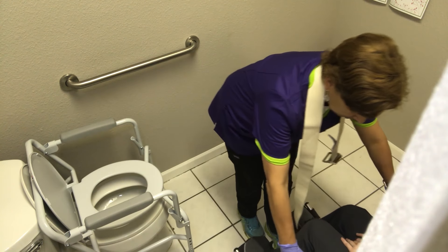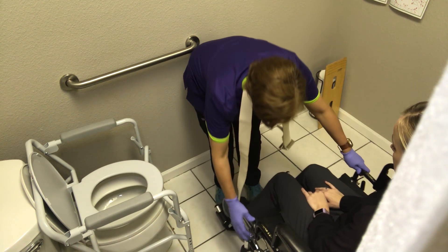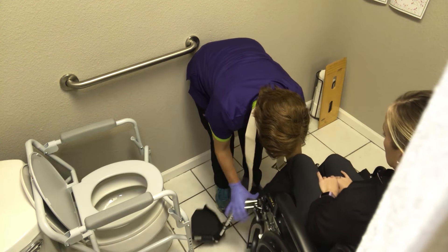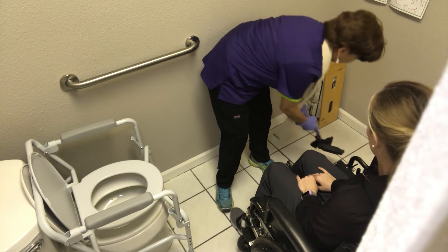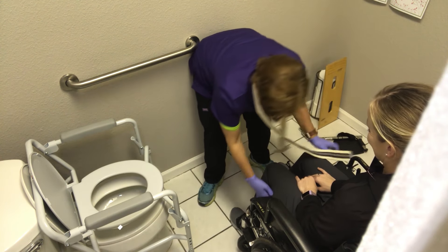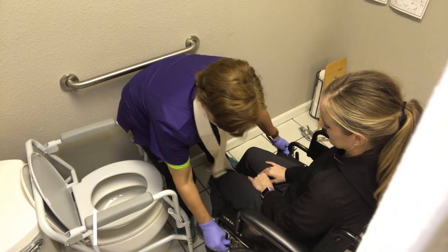We're coming in with someone who needs a little bit more assistance. I'm going to get as close as I can, take the footrest off, get the tops off, get a little bit closer here, and then I'm going to put the brakes on.